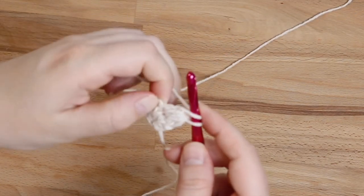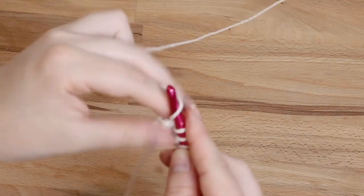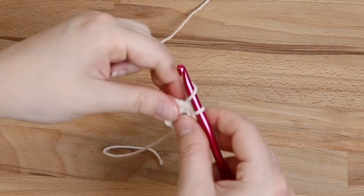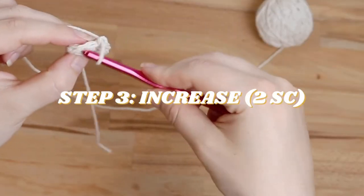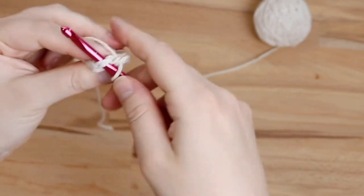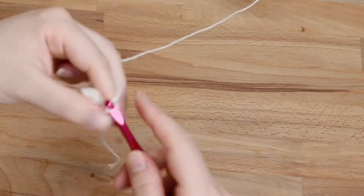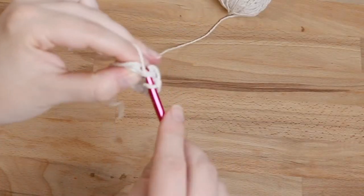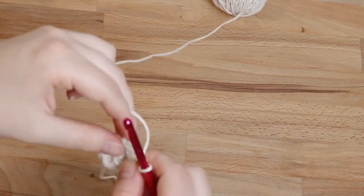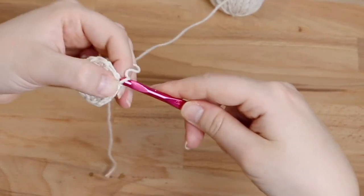Do the same exact thing through each stitch — a total of four times. That's what's going to make the inside portion of your little daisy. At the end of this round, slip stitch to join and then chain one. Next up is an increasing round: insert your hook and do two single crochet into each stitch, then repeat that process all the way around. At the end of the round, slip stitch to join and chain one.